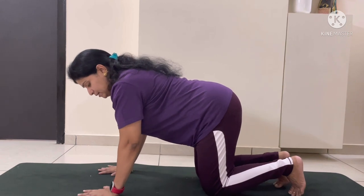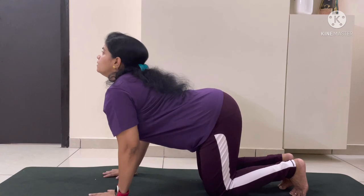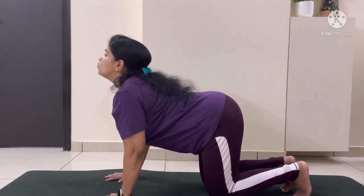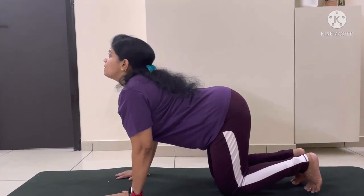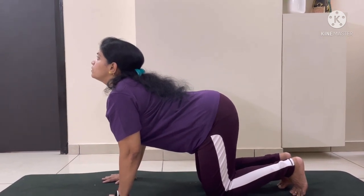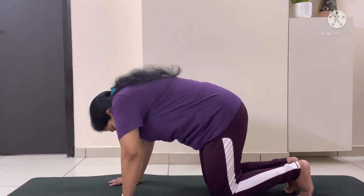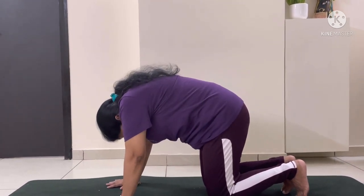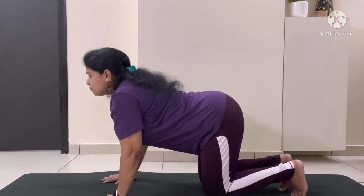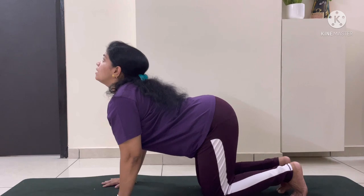From this position, when you are balanced, inhale and lift your head up and hold. Here your spine is getting stretched. Inhale, suck in your stomach inside and curl your back. Inhale, stretch your back straight and lift your neck up.